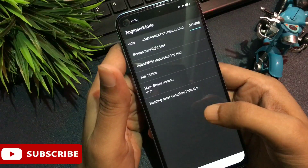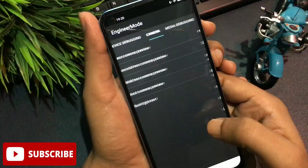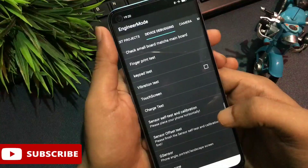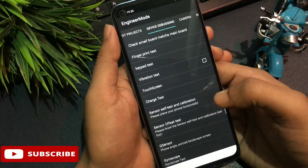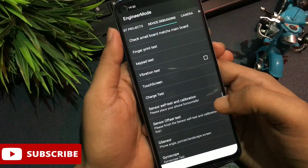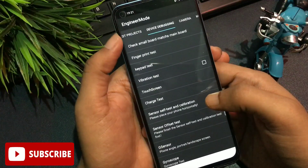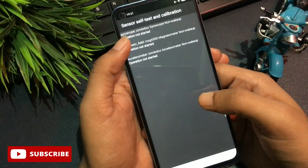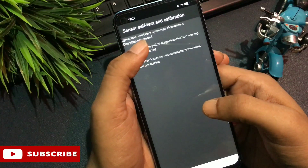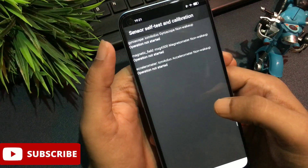For the last step, slide your phone display to the left and reach the Device Debugging option. You can see the Device Debugging option has appeared on my phone display. You'll get many options on this page, but at the sixth number there is the 'Sensor Self Test and Calibration' option.